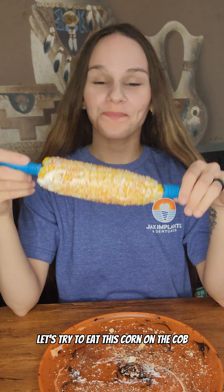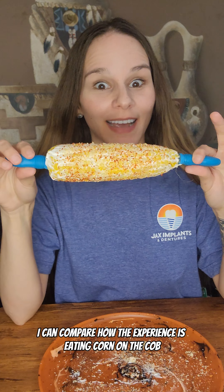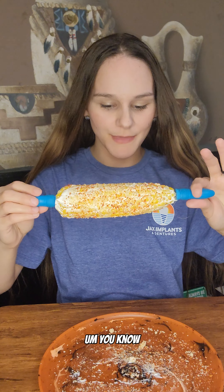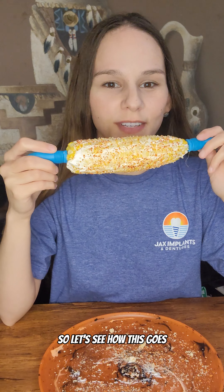Let's try to eat this corn on the cob with just dentures and cushion grip. I wanted to do this video so after I get dental implants I can compare the experiences eating corn on the cob — this delicious elote — with dentures and then with the implants. So let's see how this goes.